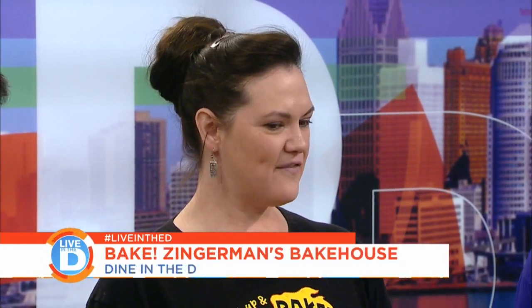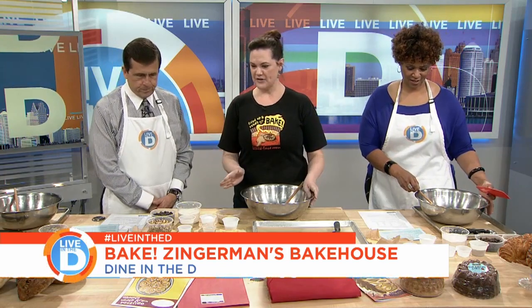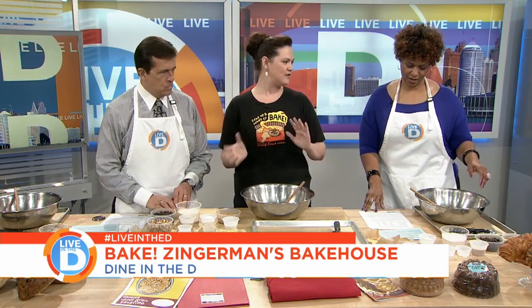In our bake classes we teach a variety of different baked goods and cooking. We do all the measuring, all the cleanup — basically all the boring stuff. You just get to have all the fun, focus on learning about great ingredients and techniques, and then take everything home that you make. So today we have our ingredients here for whole wheat chocolate chip cookies. They're a slightly healthier version — not totally healthy, because we have all the great ingredients that go into a chocolate chip cookie, plus a few that make them even tastier.